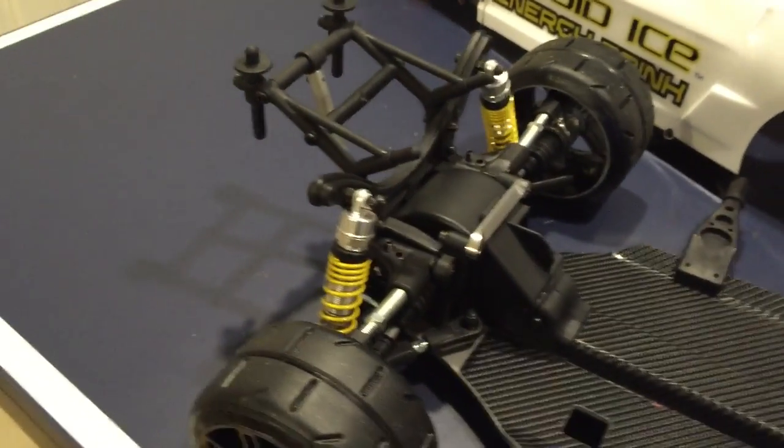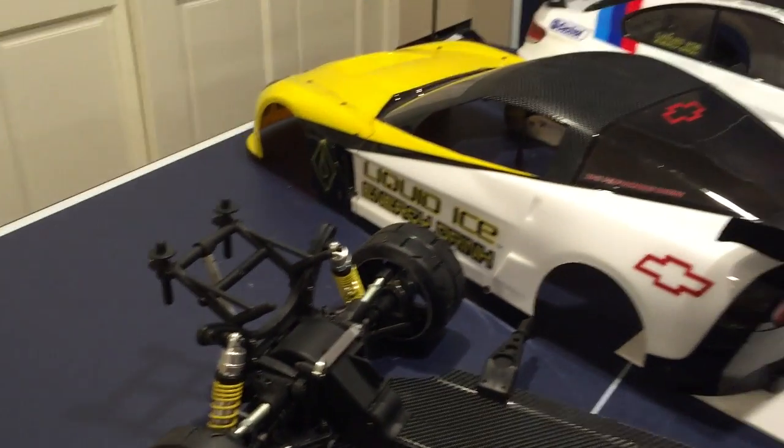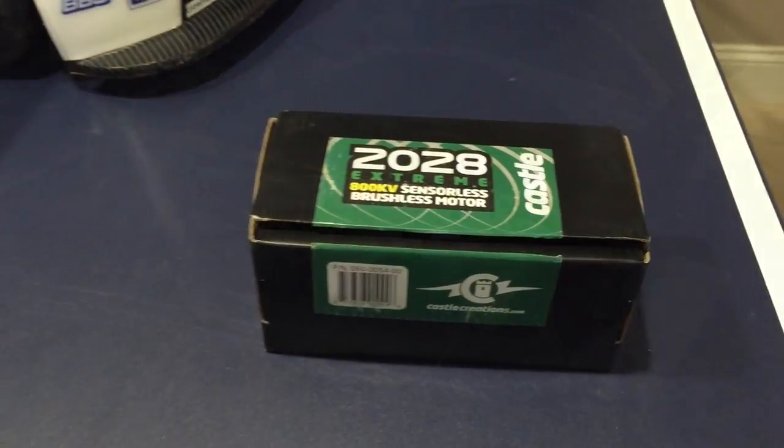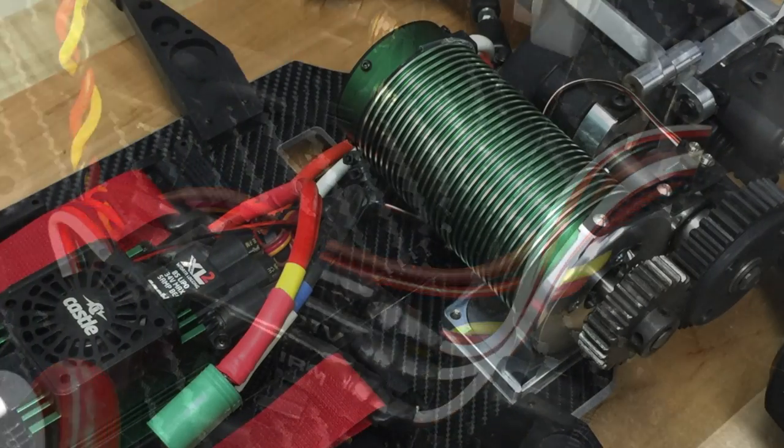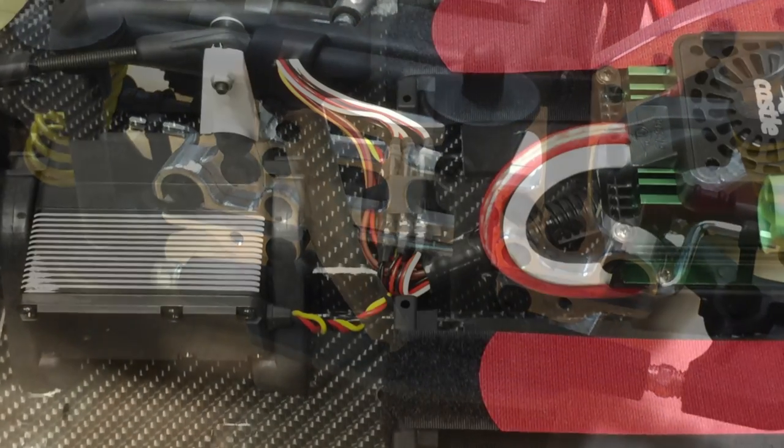I slapped it on, made a few modifications here and there, and man, this thing is powerful — a lot of torque, a lot of fun. But I still miss my gas cars. Therefore, I'm going to be going back to gas cars on my next project, which probably will be next week.